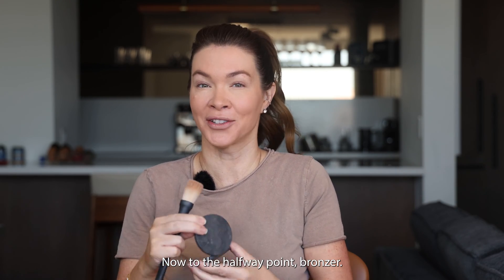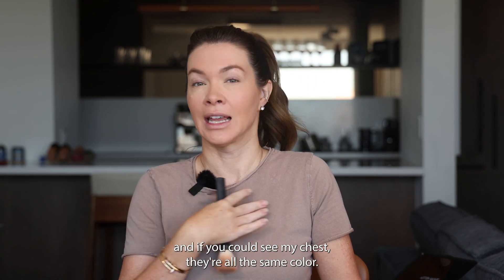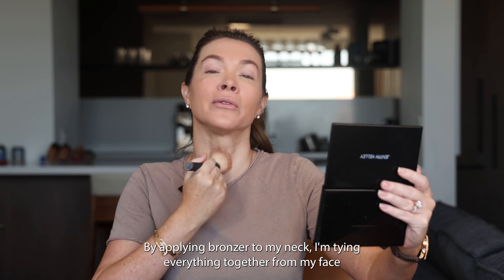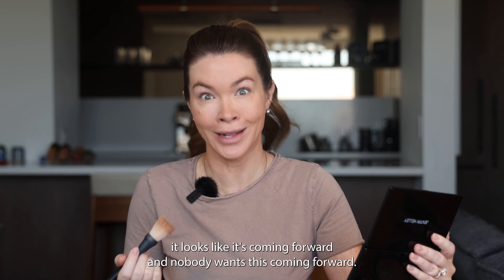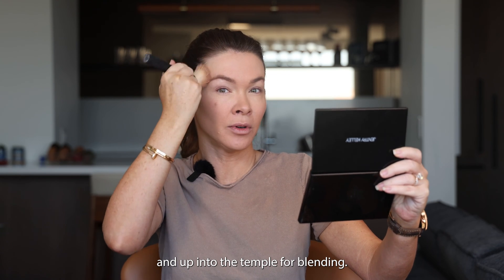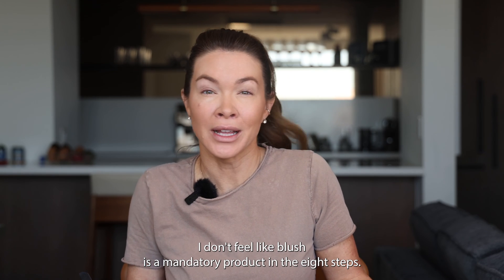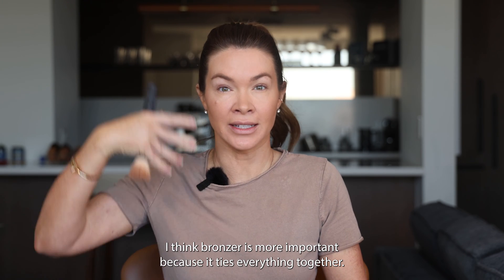Now to the halfway point: bronzer. See how fast this is moving? If you look at my arms, my face, and my chest, they're all the same color but I have severe white neck syndrome. By applying bronzer to my neck I'm tying everything together from my face to my chest. When something is lighter and brighter it looks like it's coming forward, and nobody wants that. Next I put the bronzer on and below the cheekbone and up into the temple for blending — you can see how that gave me a little bit of a lift and more dimension. I don't feel like blush is a mandatory product; bronzer is more important because it ties everything together.